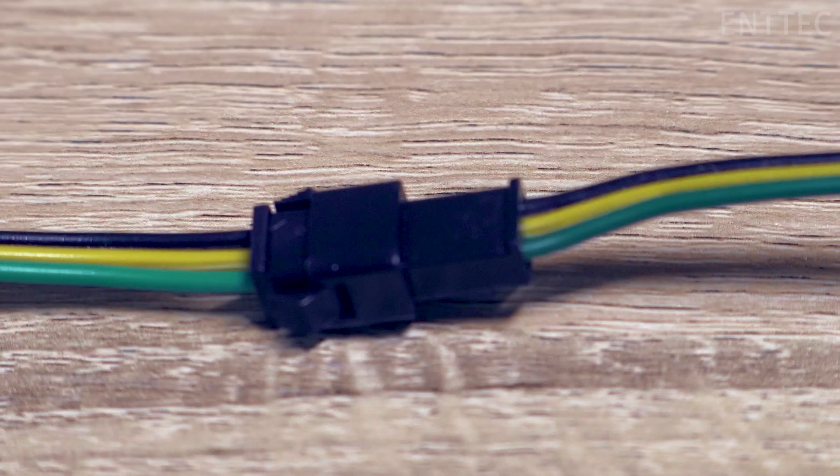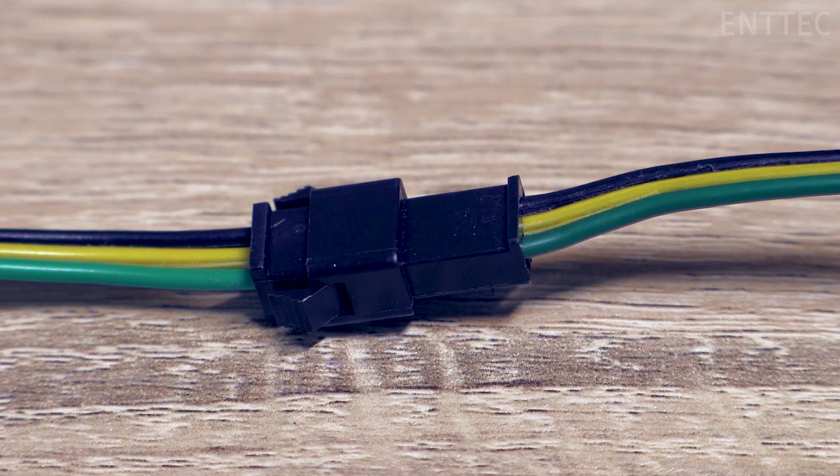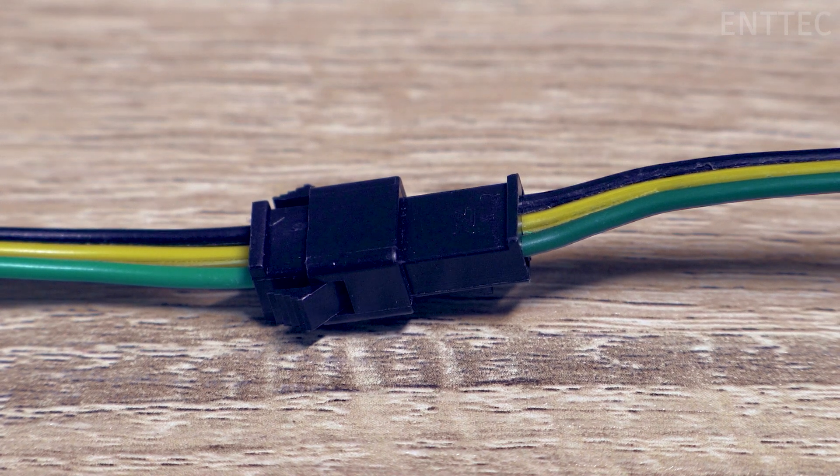Before we solder the connector and the tape together, we'll have a look at the color configuration on the connectors that you have available to you. On standard N-Tech pixel tape we use red for VCC, yellow or green for data, and black for ground. Today's connectors will be using green for VCC, yellow for data, and black for ground.